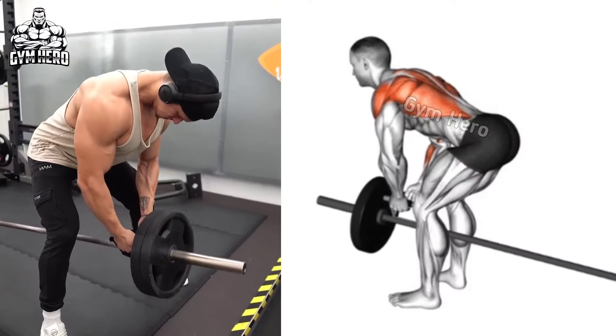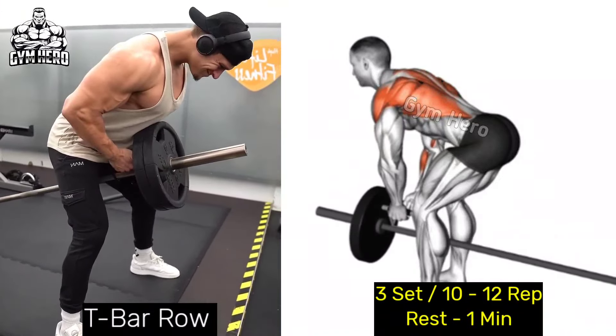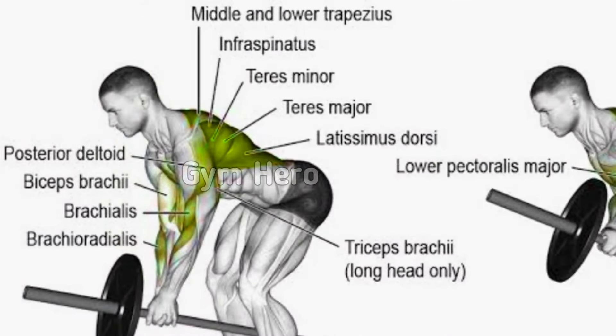T-bar row. This exercise primarily targets the middle back, lats and rhomboids. To perform this, stand in the middle of the t-bar with your feet shoulder width apart and hold the t-bar handle with both hands, keeping your hips bent and back straight.